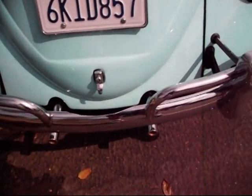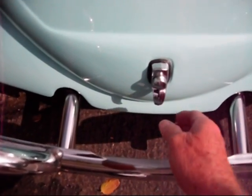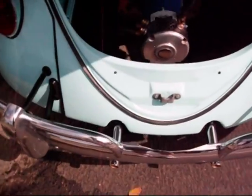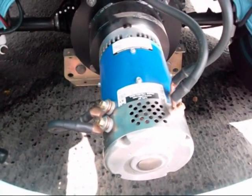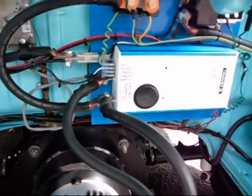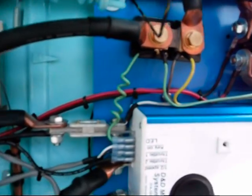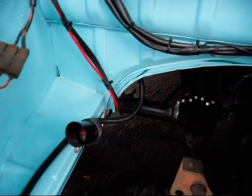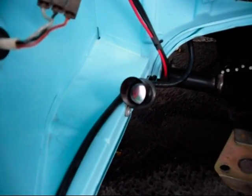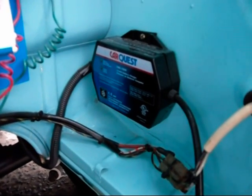Just for fun, I welded up a plate and mounted the old peashooter tailpipe extensions, but obviously they're non-functional. Here is the heart of the matter — the electric motor, the Alltrax controller, the contactor, the shunt, and the fusible link. It has an Elcon battery charger, and here's the remote sensor for that. There's also an onboard trickle charger for the 12 volt accessory battery used for the wipers, turn signals, and so forth.